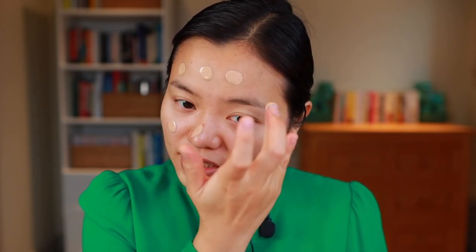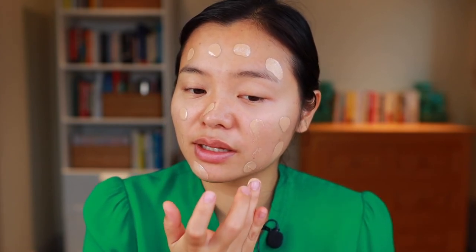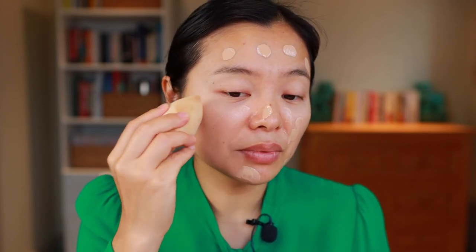I'm starting out with a bare face and going in with the Haus Labs foundation in shade 210 — I've been really enjoying this foundation a lot. I actually have a forthcoming video comparing it with the Hourglass foundation, so let me know if you'd be interested in that. This is just a beautiful glowy everyday foundation. I've been breaking out a lot recently but even with this medium coverage it does a really good job of covering up some of those blemishes.